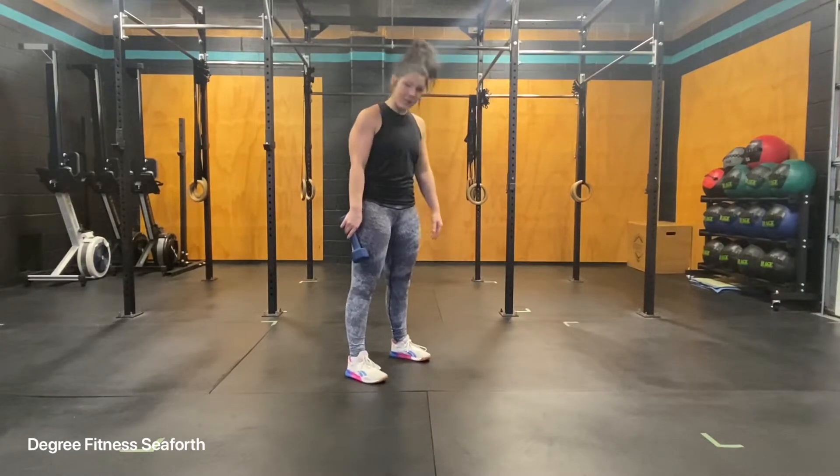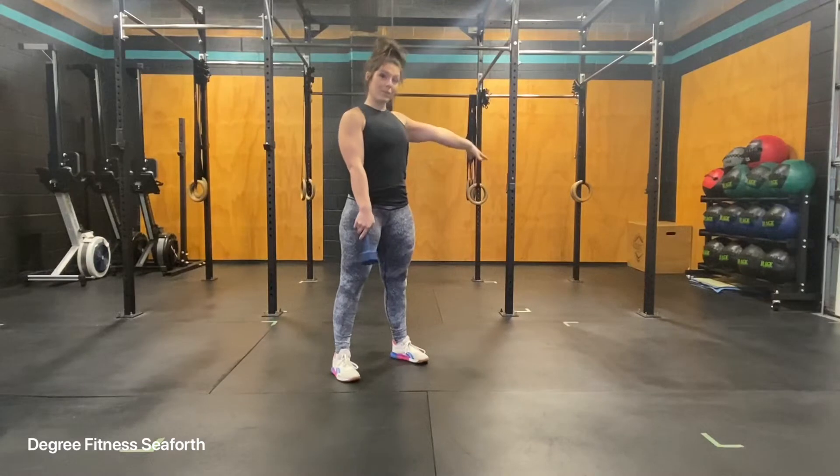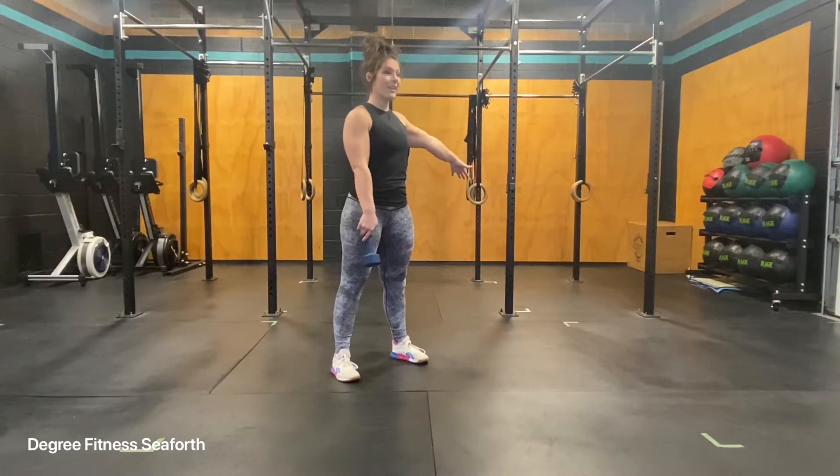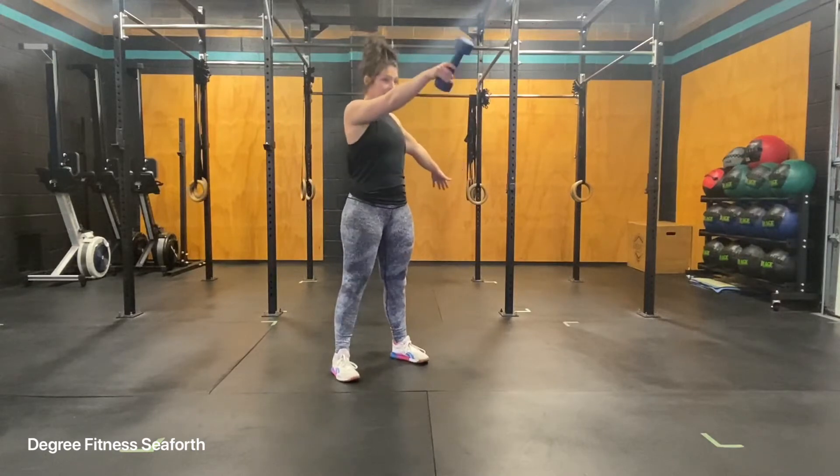From here your feet will be about a little bit wider than hips, shoulders down and back. I'm going to use my other hand as a little bit of an anchor, a little bit of swing, dumbbell between my legs and up.